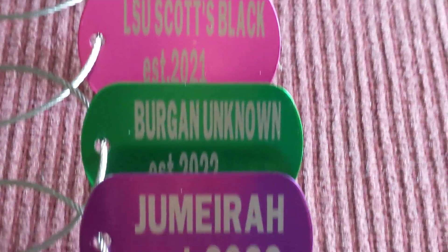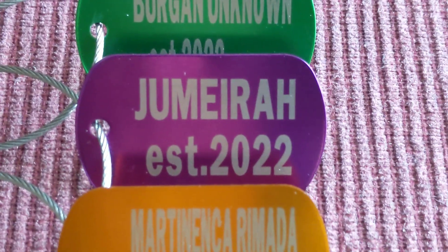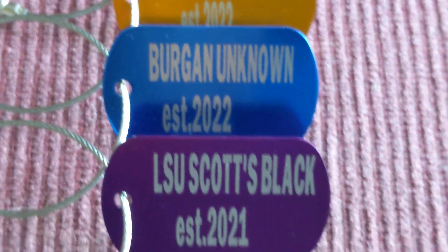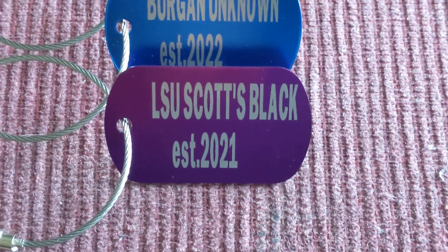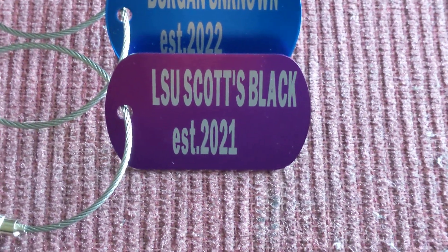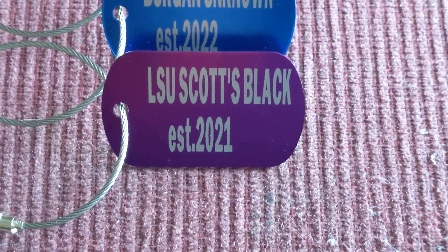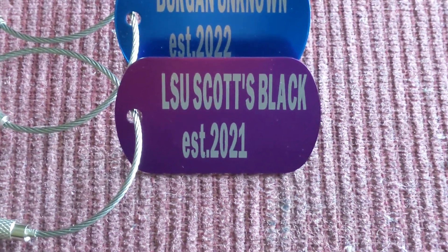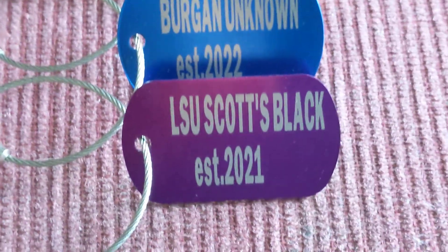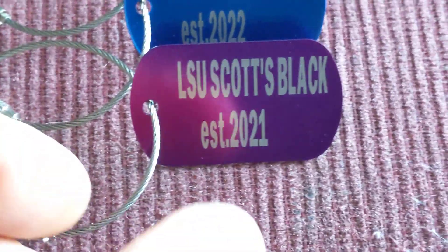These tags will be in perfect condition for many, many years in my opinion, because again it's heavy-duty anodized aluminum.